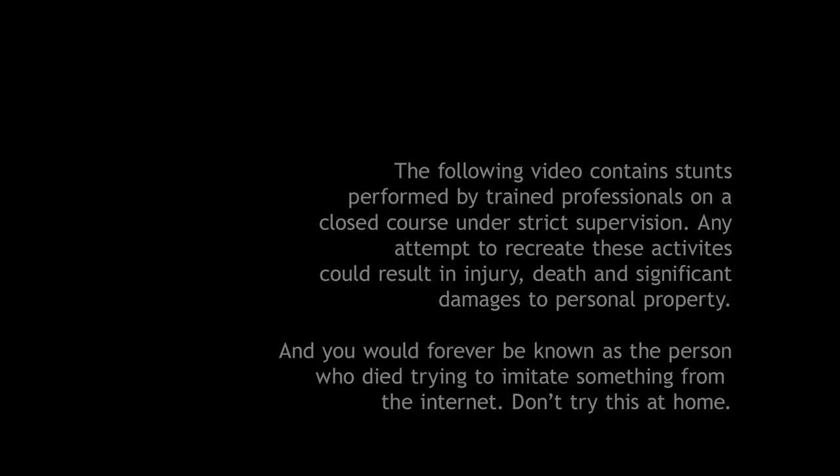The following video contains stunts performed by trained professionals on a closed course under strict supervision. Any attempt to recreate these activities could result in injury, death, and significant damages to personal property. And you would be forever known as the person who died trying to imitate something from the internet. Don't try this at home.